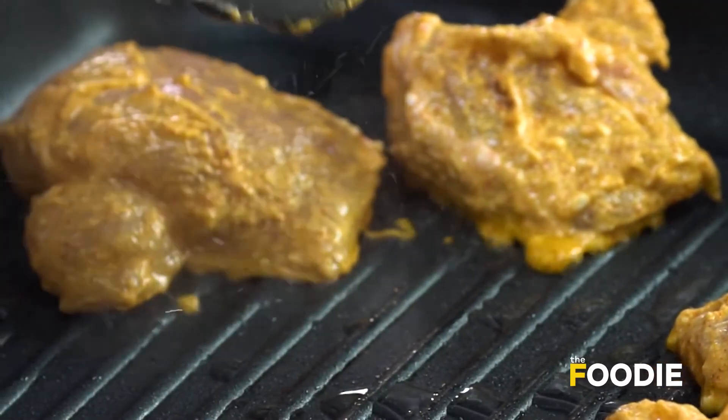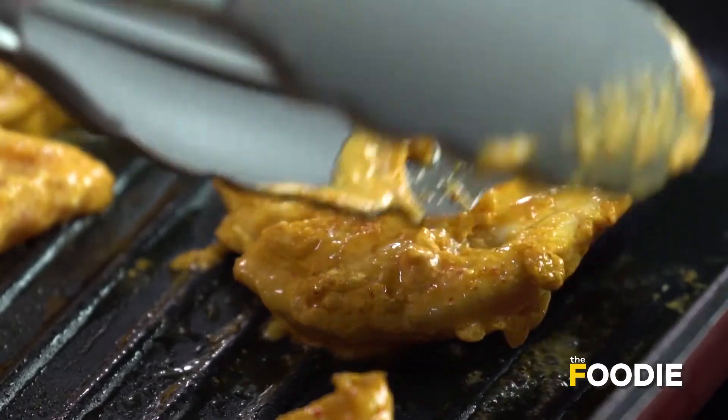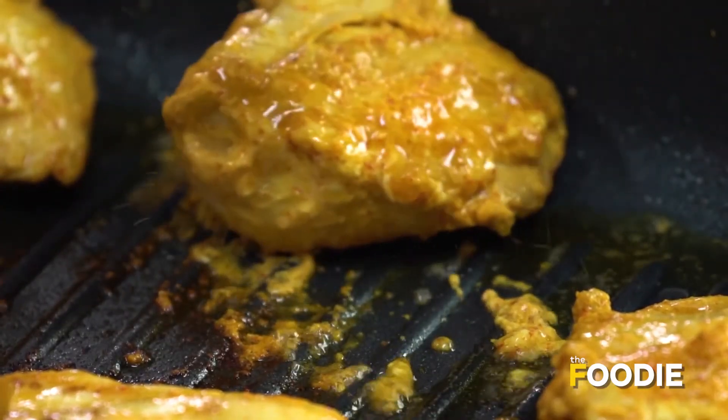Spread them all across the pan. We'll let it shallow fry for some time, then turn it so that it gets evenly cooked from both sides. You can see it's cooked up — just turn all of them now.